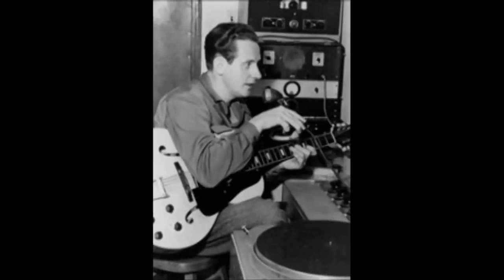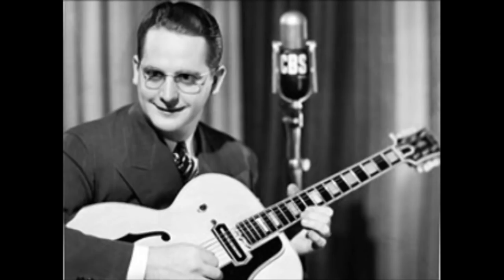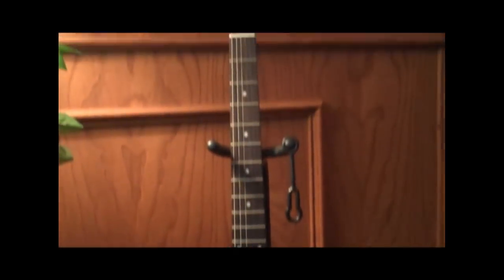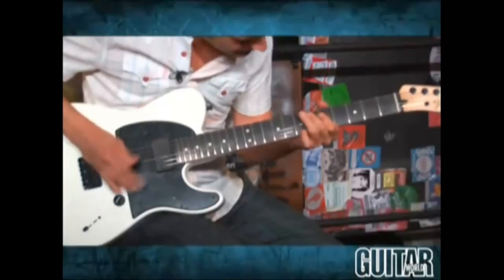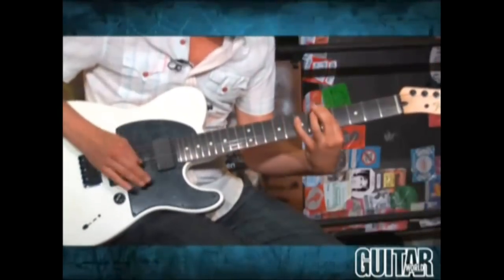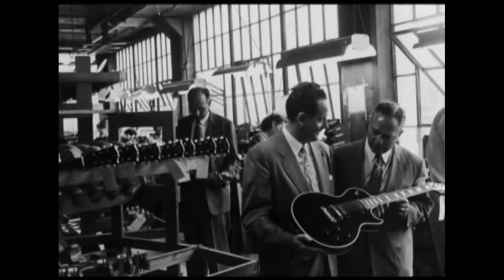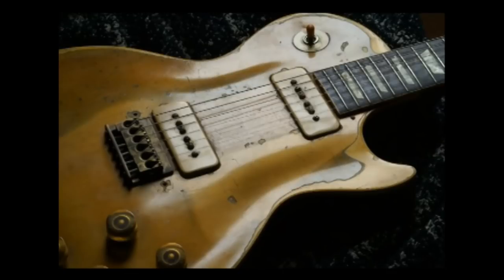Though he was not the first person to make a solid body electric guitar, he came forward between 1945 and 1946 and presented his design to the Gibson Corporation. Gibson rejected his design, but later in 1951, after Fender released the Esquire and Telecaster solid body models, Gibson sought out to create their own solid body guitar. They then created a solid body electric guitar using some of Les Paul's ideas, and presented the guitar to him to test. Les Paul was so amazed that he signed an endorsement deal with Gibson.